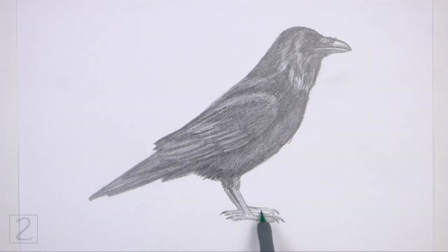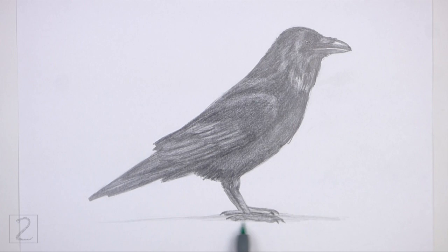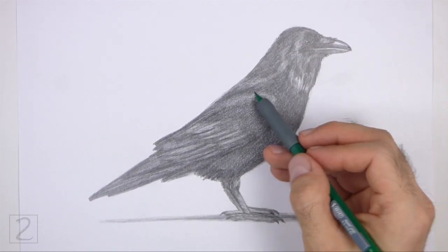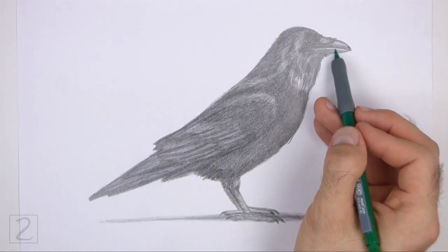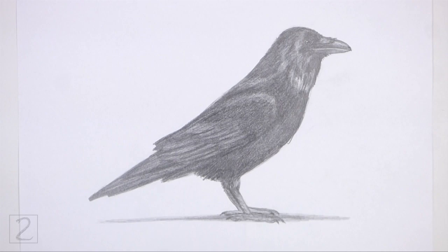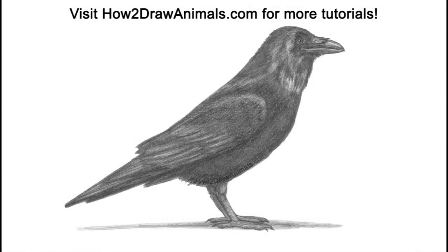And that's it for the Raven. Don't forget to pause the video to draw at your own pace. Please visit howtodrawanimals.com where every step of this tutorial is broken down into an individual image. If you'd like to support my channel, please consider buying my books on Amazon. I'll leave a link in the description below. If you enjoyed the video, please leave a like, a comment, and subscribe for more videos in the future. Thank you for watching, and until next time, keep drawing!